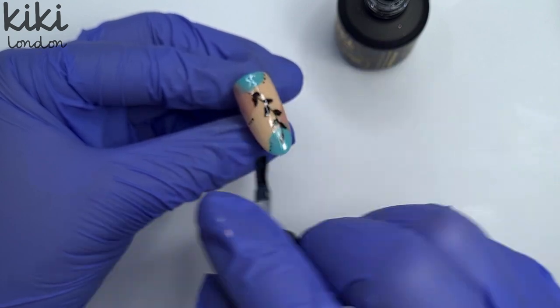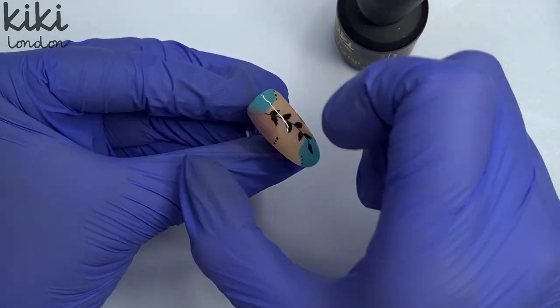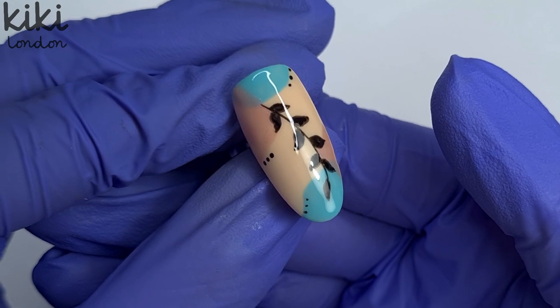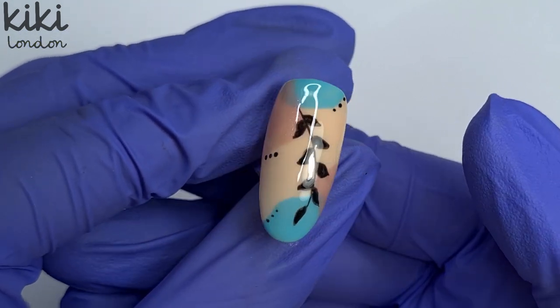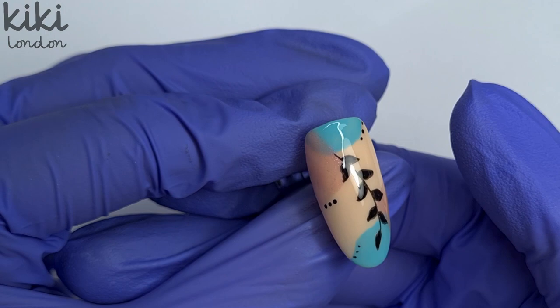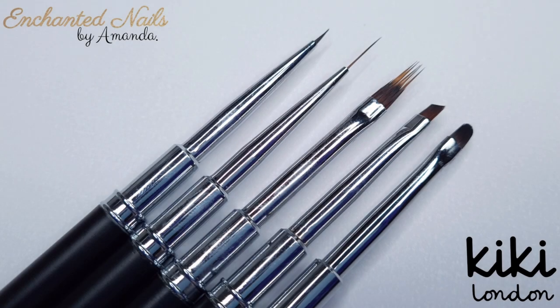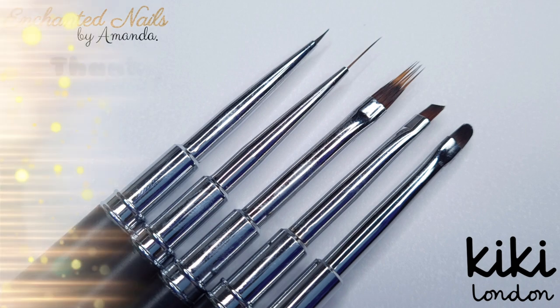To finish off the design I'm going to come in and top coat, pop this in to cure and that is the end of the video. I really hope you enjoyed this demonstration of the brushes — if you did then please give it a thumbs up. Are you thinking of purchasing the collection yourself? Let me know in the comments below and let me know which brush you are most looking forward to trying. I can honestly say I highly recommend them and all links will be below for you to check out. Once again thanks so much for watching — you will be seeing me very soon with a set using these amazing brushes. Take care, bye bye!